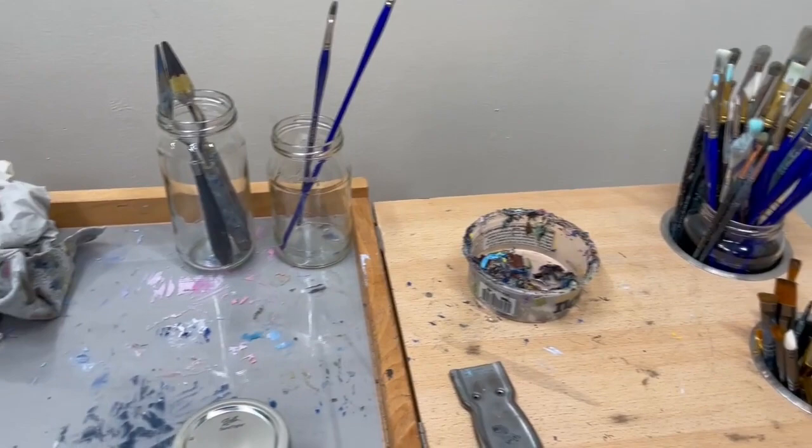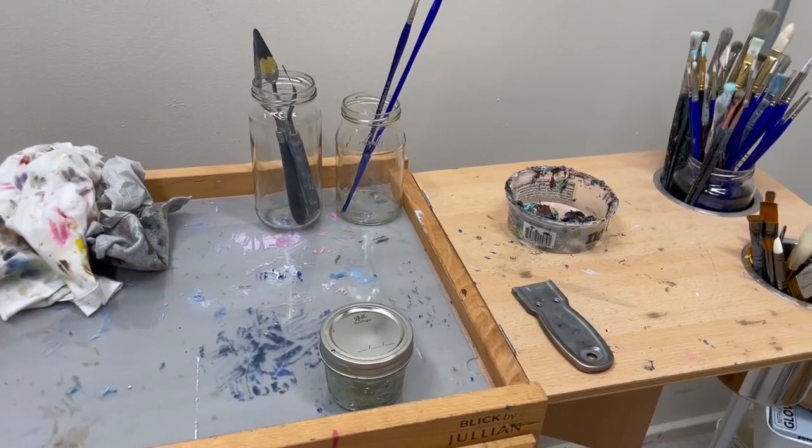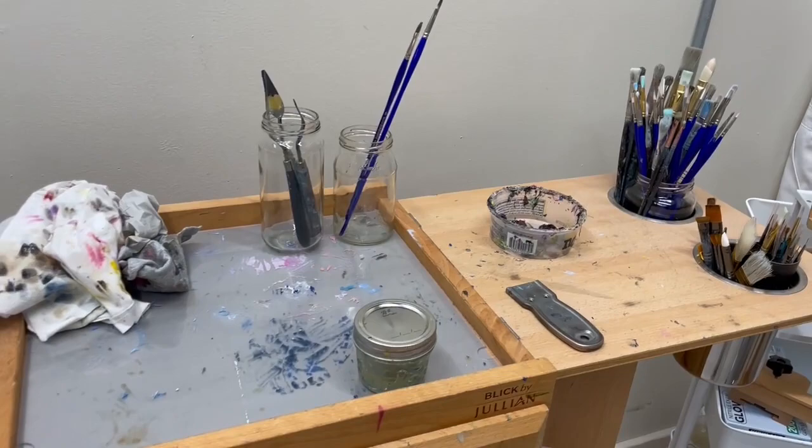Hi, it's Margaret. Welcome to my YouTube channel. In today's video, I thought I'd go into a deeper dive of my art materials that are in my tabaret.